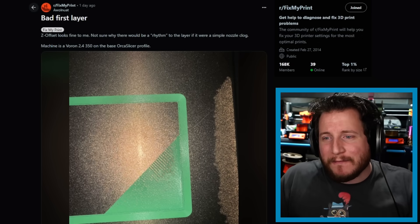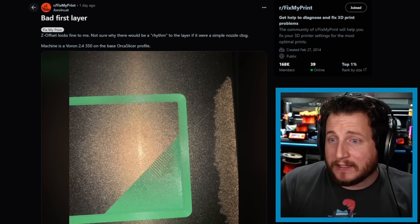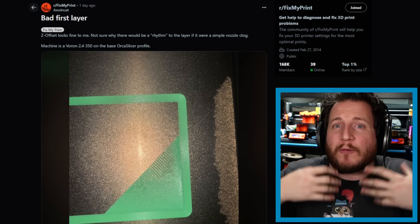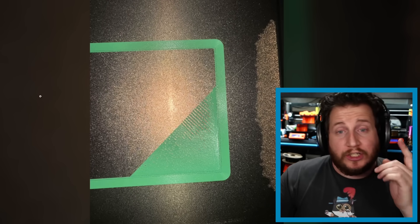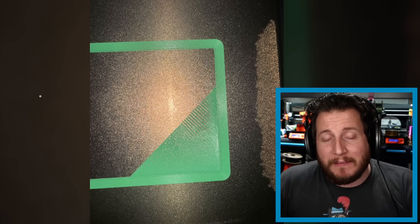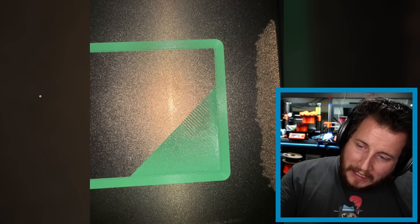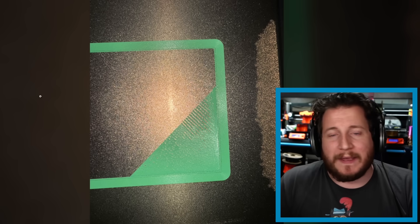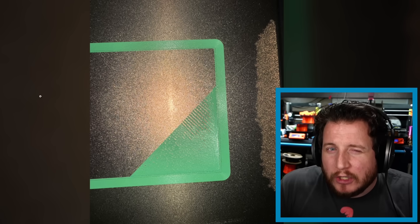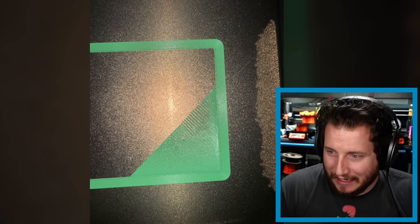Starting off, we have a bad first layer on a Voron 2.4 350 using the base Orca Slicer profile. The user is claiming a rhythm pattern on that first layer — likely PLA, PETG, or ABS since it's a Voron. That pattern you see is from the nozzle dragging across things and material coming out of the side.